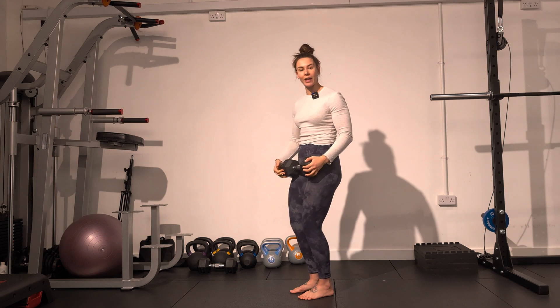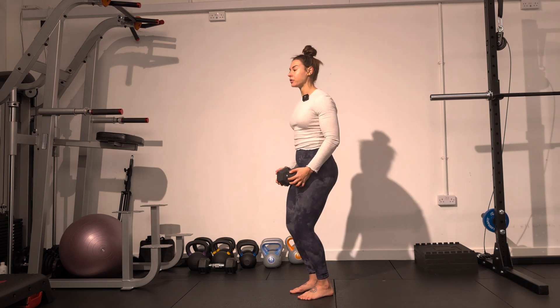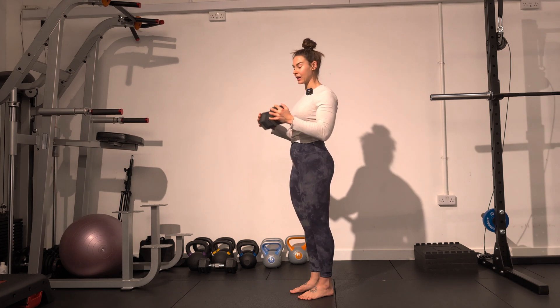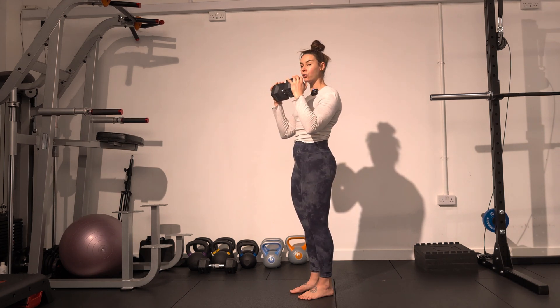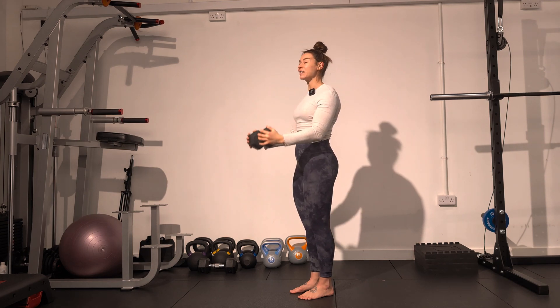Use the power of the exhale through the mouth to bring the dumbbell back up. Notice how my elbows are not pinned back here — they actually need to be quite far forwards in order to perform the movement and to not let my body get in the way.